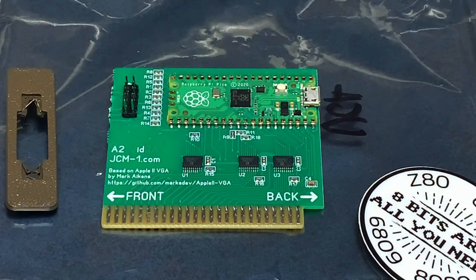And here we have the A2VIDGA card. It's based on Mark Aiken's Apple II VGA open source project, which outputs the composite output to the standard VGA interface. According to his GitHub page, it snoops the Apple II's bus activity, creates a shadow copy of the video memory in the Raspberry Pi Pico. The Pico does its magic and then outputs the video to VGA. Really quite amazing.